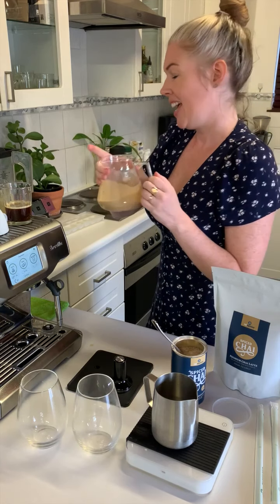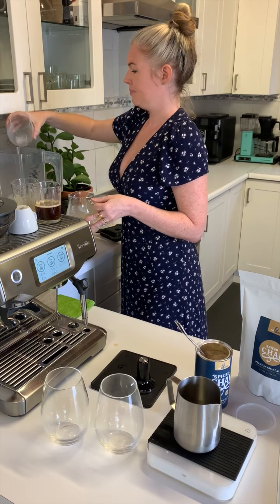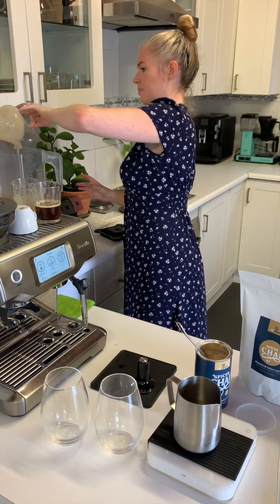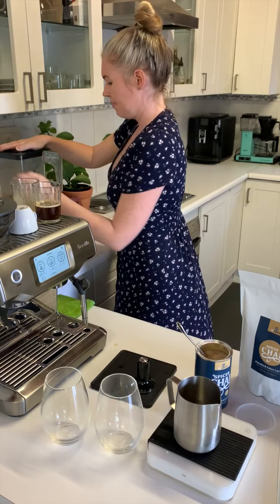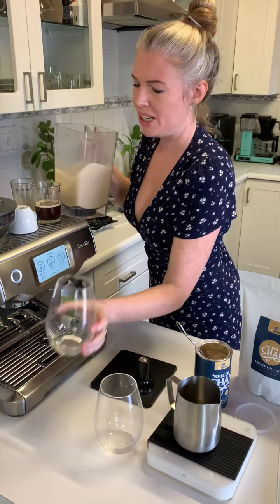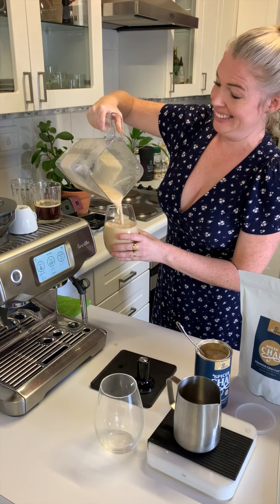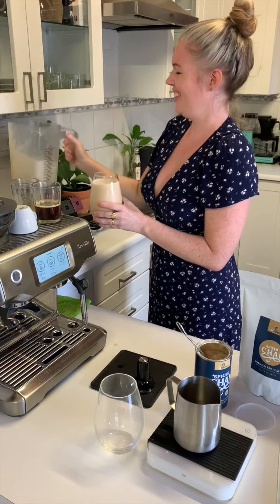I'm going to add a cup of ice into the blender. After blending that up for about 30 seconds — yeah, it looks good.